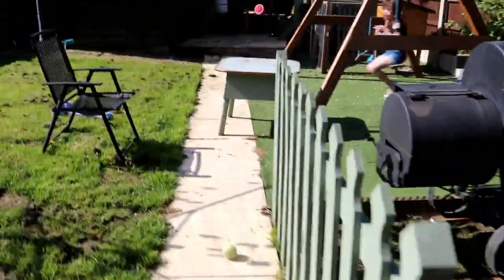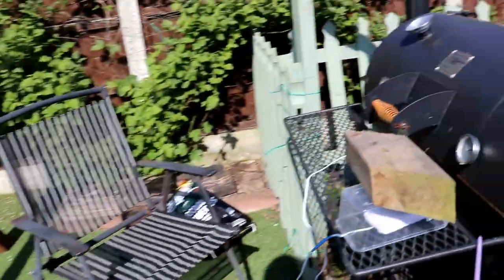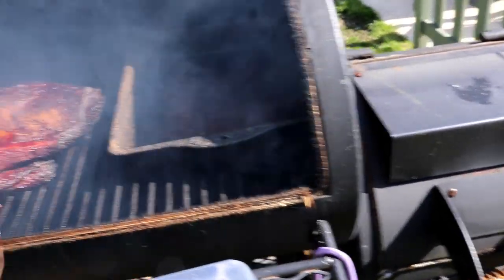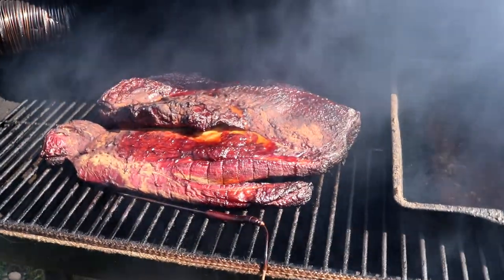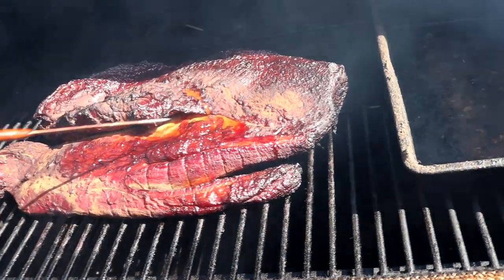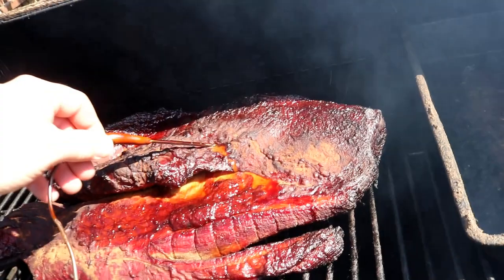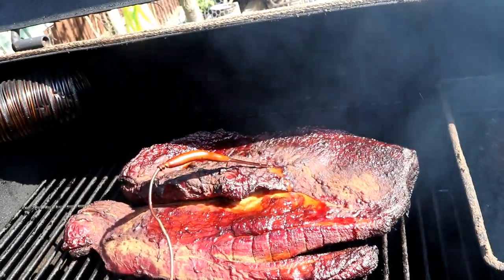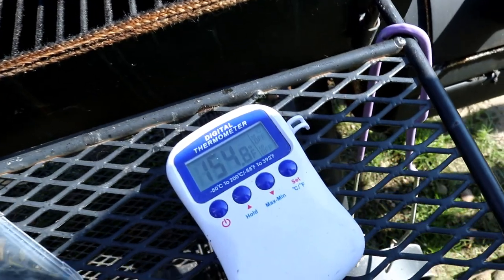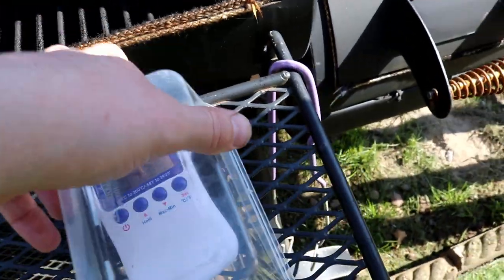It's 10 past 10, so we're approaching 12 hours, but the temperature did drop considerably last night so it wasn't smoking or barbecuing properly. But it does look good. I'm going to put the probe in one of the thickest parts of the meat and start monitoring the internal temperature - we want to get it up to about 200 degrees Fahrenheit. We're currently at 154 internally, so we're not too far away.